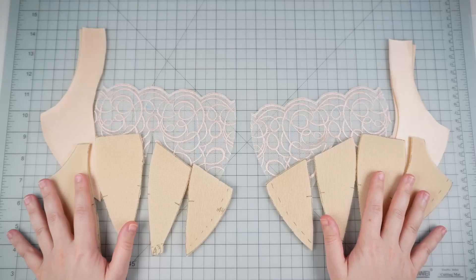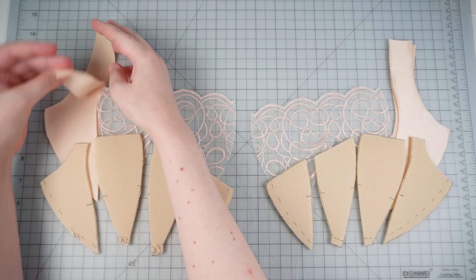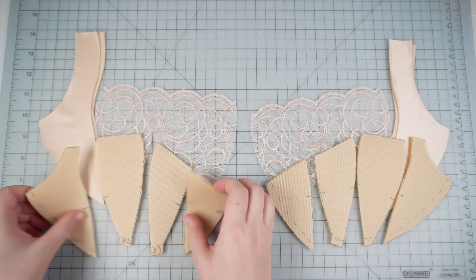From the previous video, we ended up having all the pieces cut out — two layers of power bar for each cup, and only one lace piece per cup.